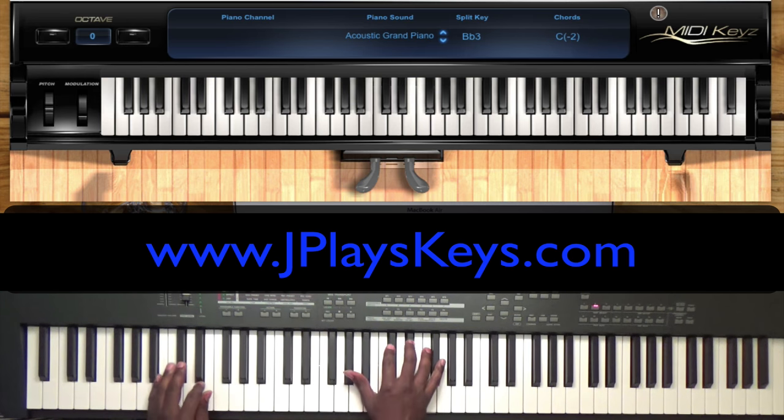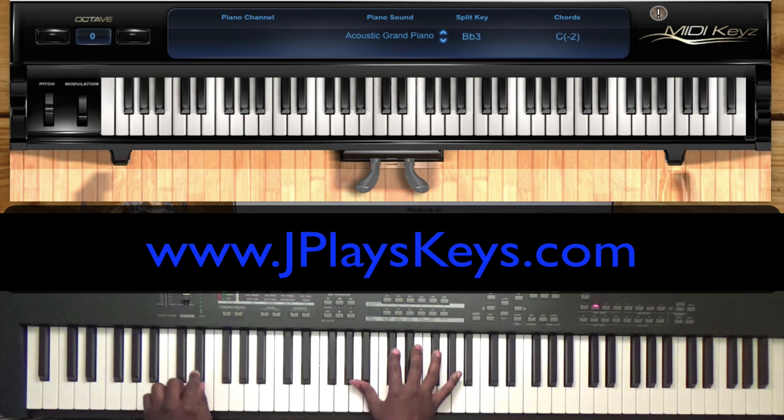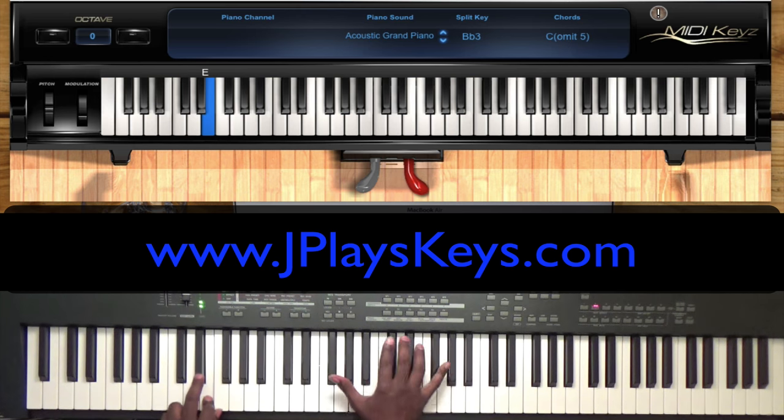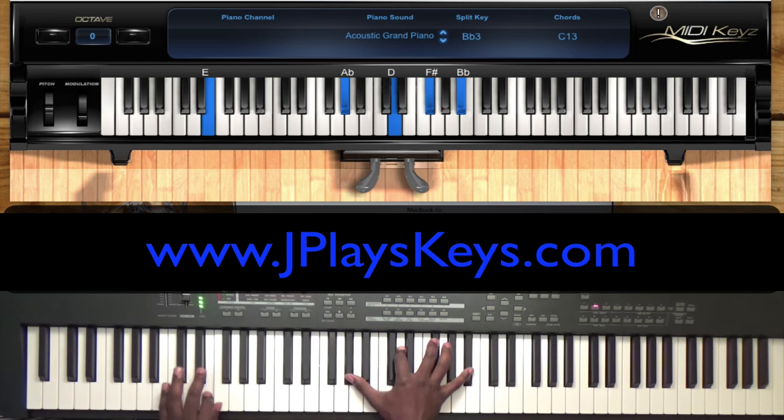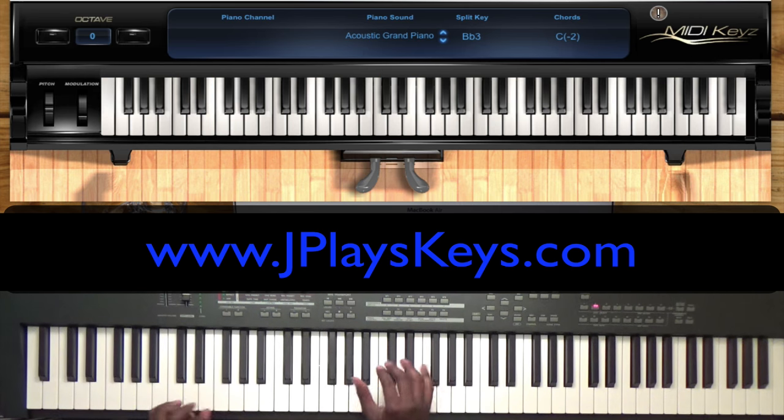I'm just using tritones and passing chords. Let me break down the bass: C sharp, E, E flat, F sharp, F, and then to the F sharp again. So before you get to that E flat, I'm just playing the E — it'll be like one, two, three, four, one, two, three, four.